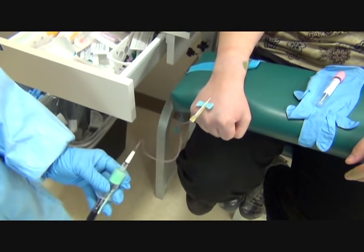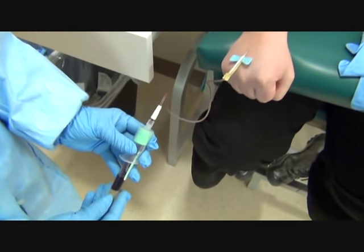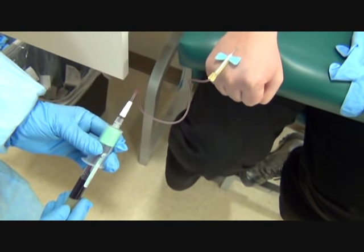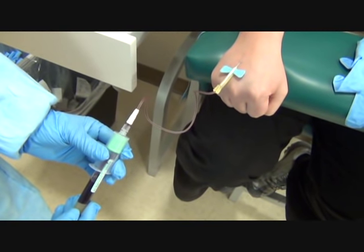Are you feeling okay? This is a hand vein, plus it is a smaller needle, so it's going to feel slower. I just have to be patient with it.